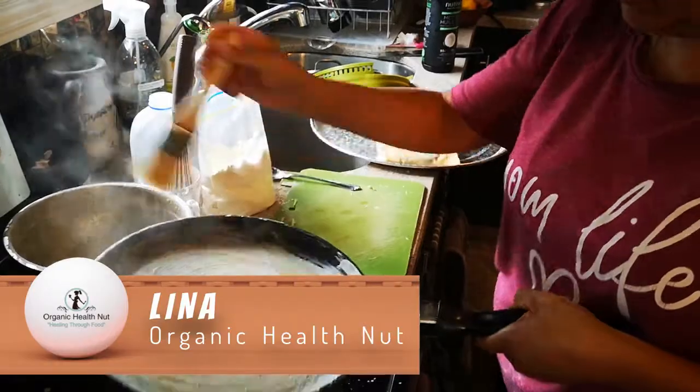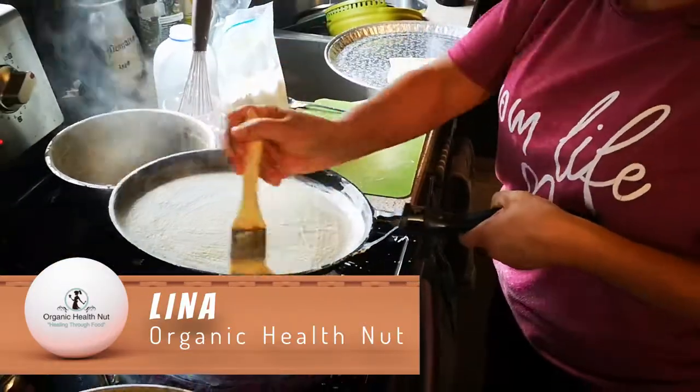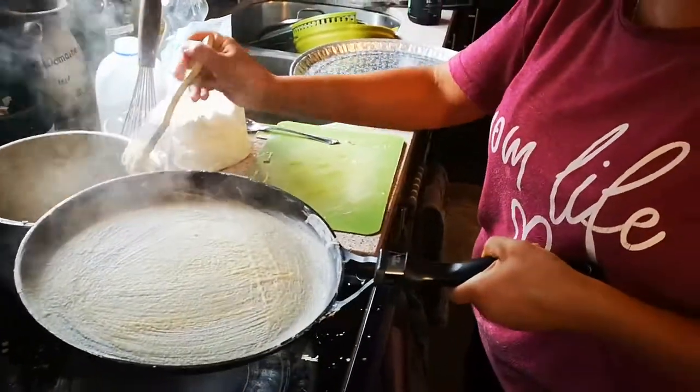Hi guys, welcome to Organic Health Nut. Before I explain what I'm doing, please subscribe to my channel and share it with your family and friends.